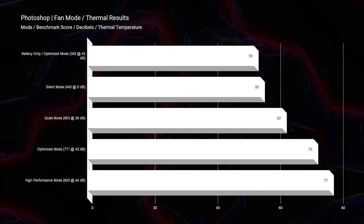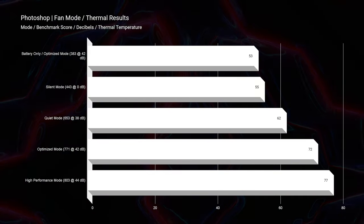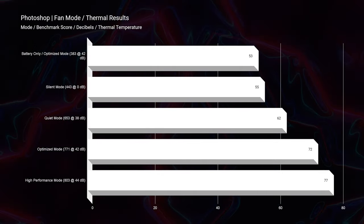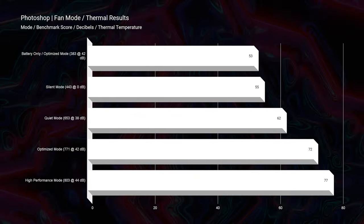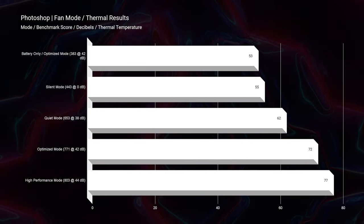Silent mode hits zero decibels at a score of 443. Quiet mode is really good at 38 decibels — just above ambient room noise — scoring a 653. Then as you move into optimized mode and high-performance mode, you're going to start to hear the fan, but it's not blaring and it's not loud. You're getting fantastic Photoshop scores out of this laptop.